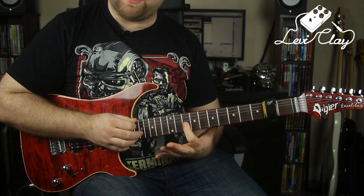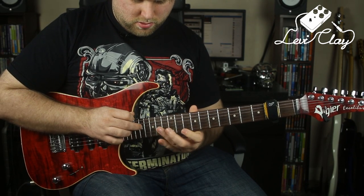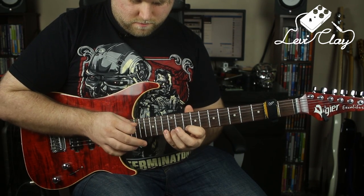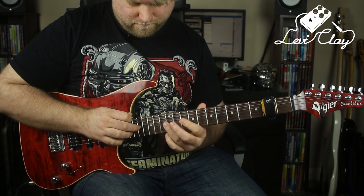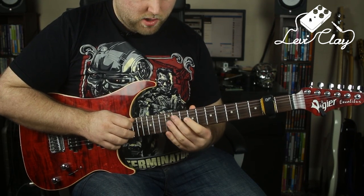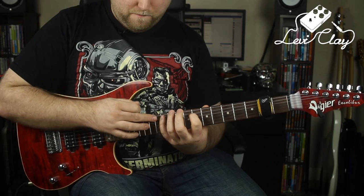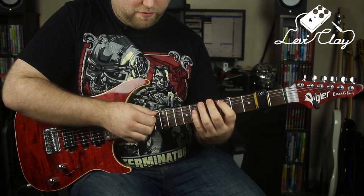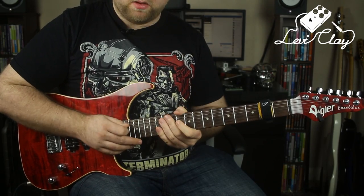Section two of the lick ends on the 10th fret of the G string. That position shift is quite hard to play at speed because you've got to shift in the left hand and the right hand simultaneously — I often find myself making mistakes when trying to play it faster. But let me try to play that section slowly and then a little bit faster.